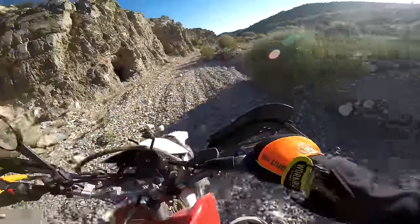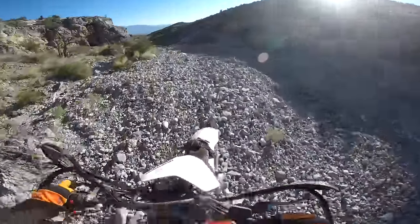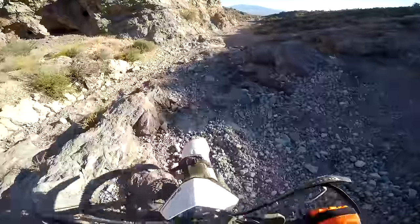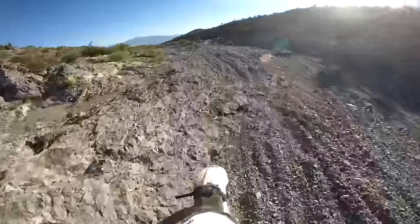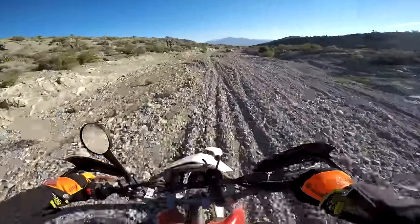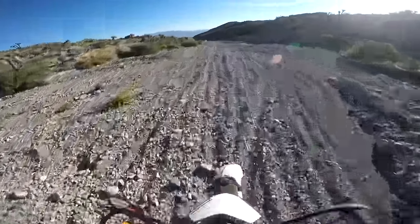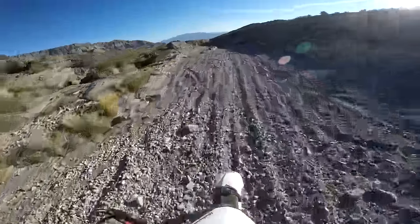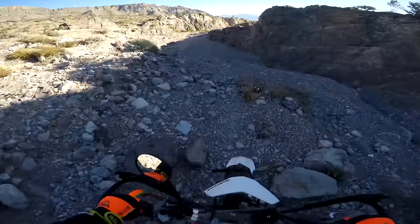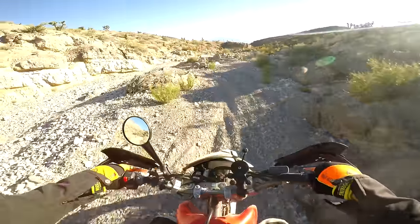The six-speed transmission on this bike is probably the best-kept secret in the dual-sport and off-road world. With almost all other dirt bikes, people complain that they can't get enough overdrive out of top gear while maintaining usable gear ratios for low-speed technical riding. This is simply not an issue with the XR's six-speed transmission and exceptional gear ratio spread. I have my bike geared to where it can maintain plenty of speed on open roads, yet first gear still remains a crawler gear. With this transmission, there is a gear for every situation, and it really helps out.